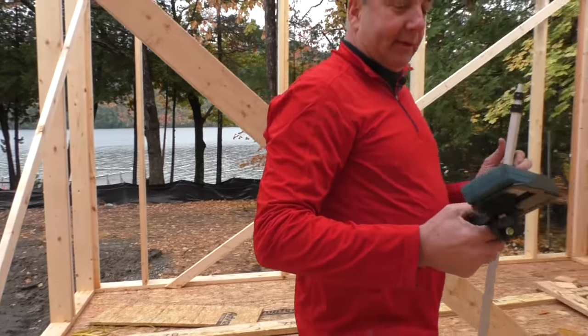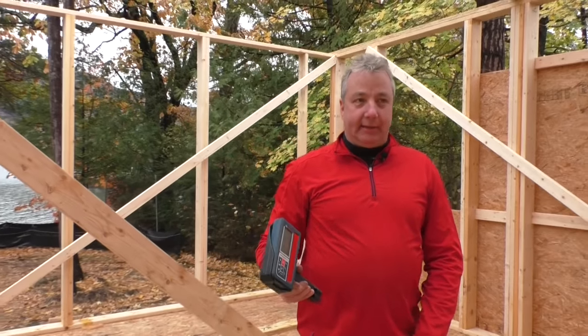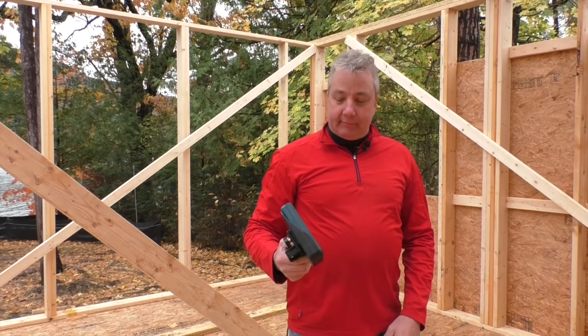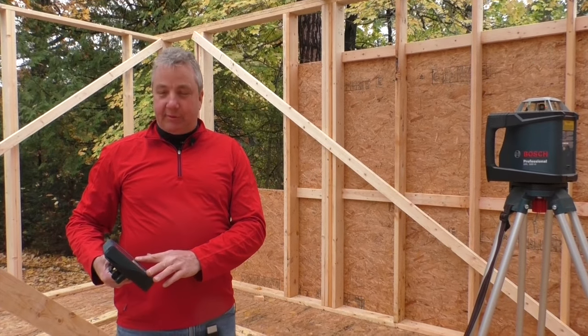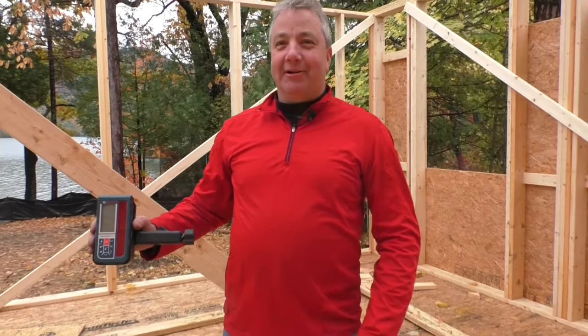Another nice feature is, let's say you're out on a job site and you can't see your main unit anymore. If somebody grabs the main unit and starts walking off with it, this remote will automatically tell you that your unit has been moved and is on the move, so you should go check it out. Whether it's just a coworker pranking you or somebody actually stealing it, you'll know pretty quickly.